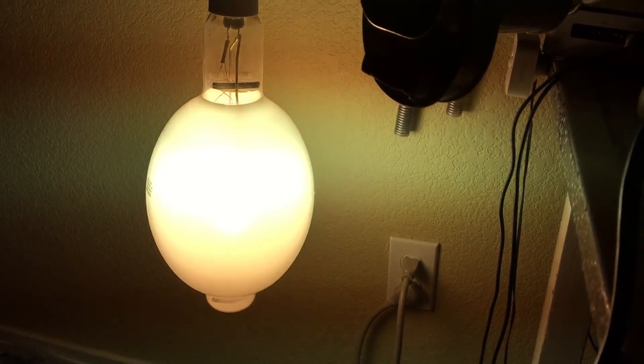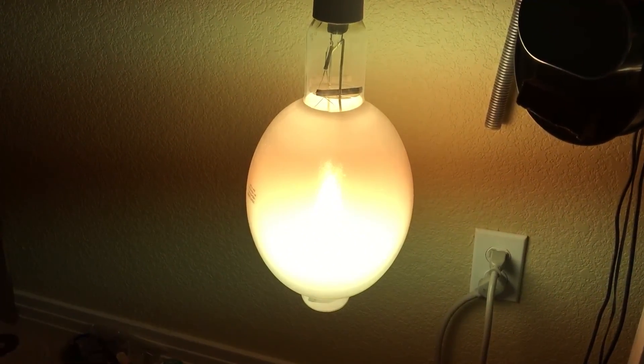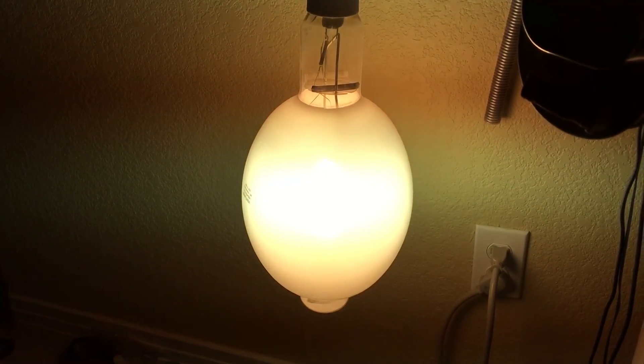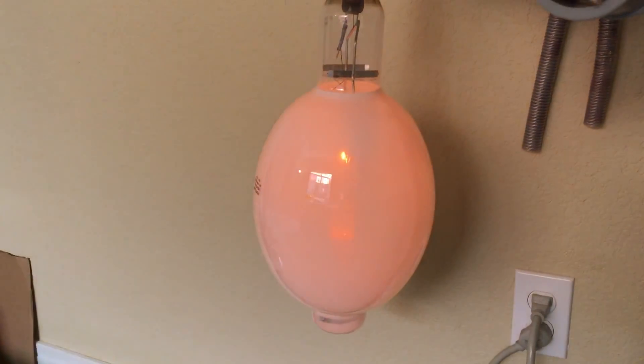Headphone users beware — the ballast was actually on a metal table, as you can see, which is why it caused that loud noise. But anyway, I really hope you enjoyed this very nice Venture Lighting 1000W Probe Start Metal Halide Deluxe Coated Light Bulb. As always, please comment, rate, and subscribe — thank you all so much for watching.